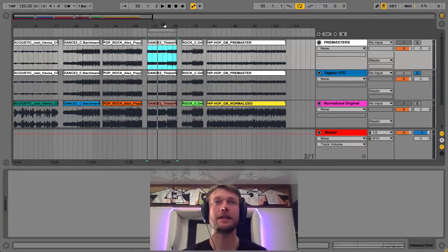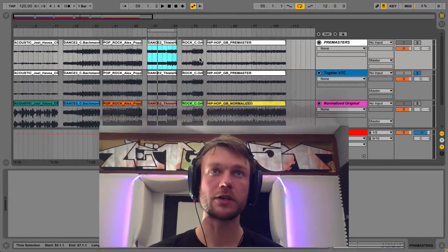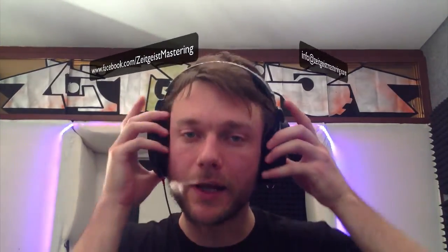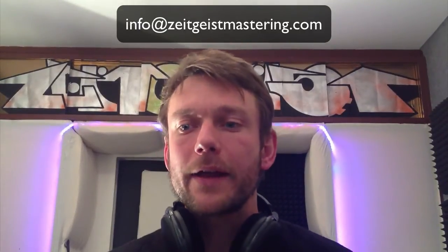So you get the idea — I'll include the project with some samples in the video description. Do check us out on Facebook, and if you like the review please like the video as well. Send any inquiries to info@zeitgeistmastering.com. Yeah, a quick review of one of my favorite hardware compressors in the mastering world — thanks for watching, we'll see you next time. Ciao.